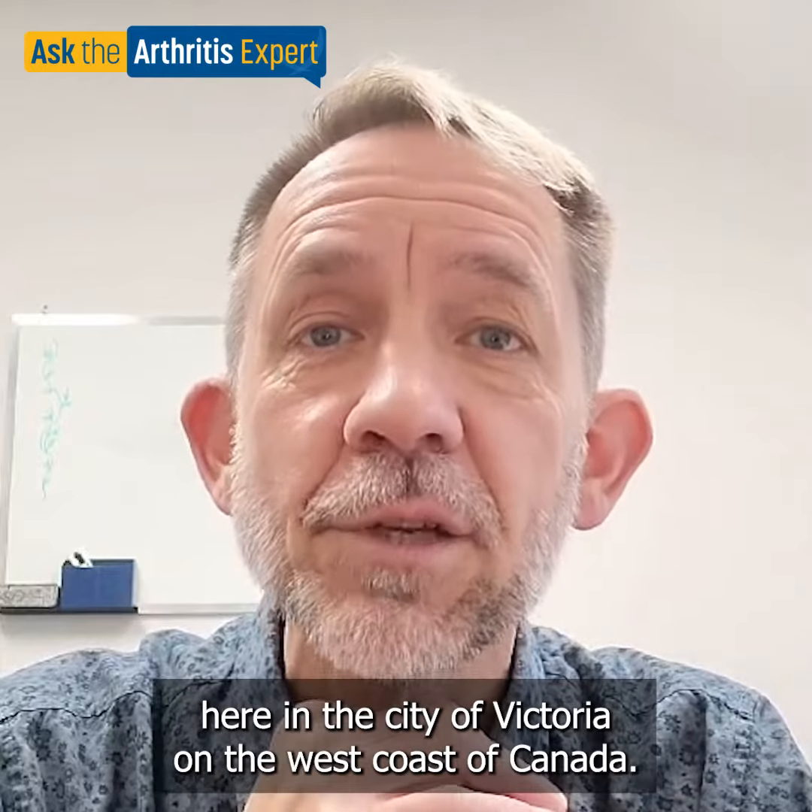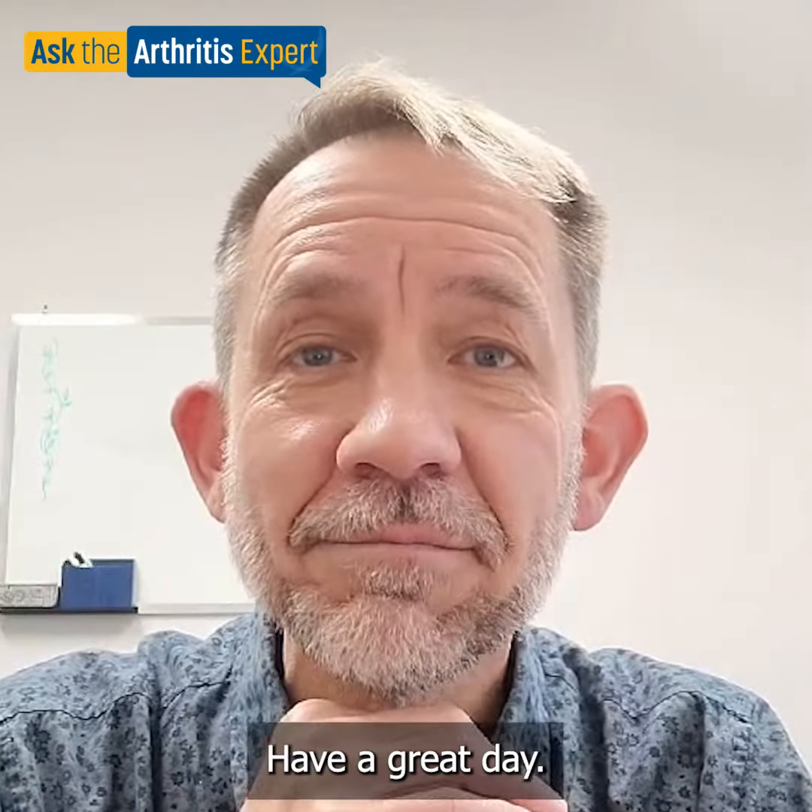Again, my name is Michael and I'm a physiotherapist here in the city of Victoria on the west coast of Canada. Have a great day.